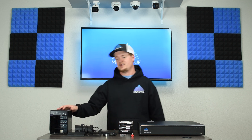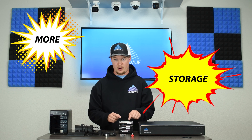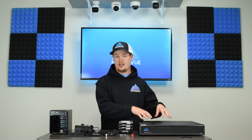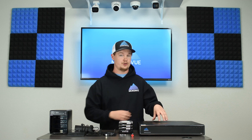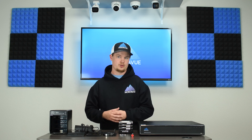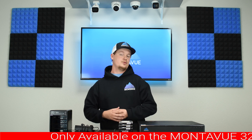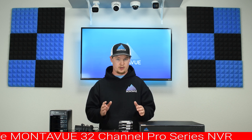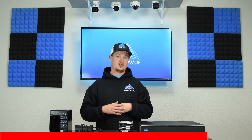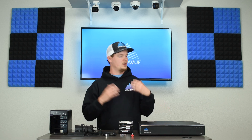An eSATA box is essentially a device that allows you to add additional SATA 3-grade hard drives to your system, in addition to the ones that are internally already installed into your MontaVue NVR. An eSATA box is only capable of plugging into our 32-channel model Pro Series NVR, so if you have anything but a 32-channel NVR, this will not be applicable and you'll be relegated to just the internally located hard drives on your system.